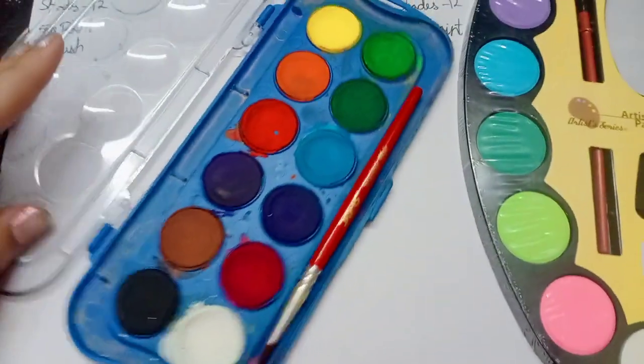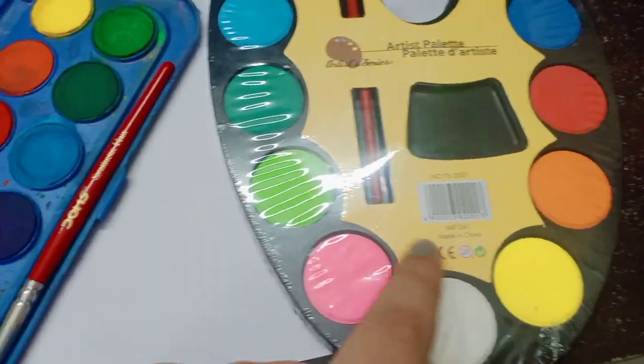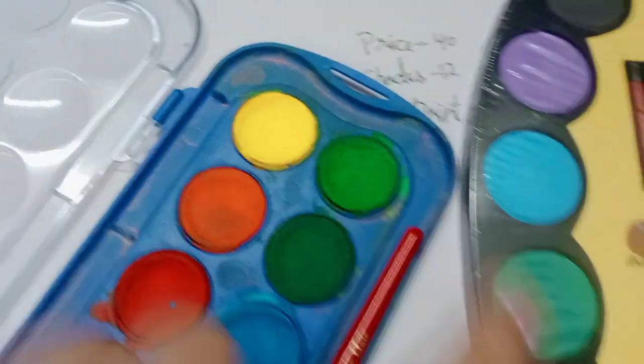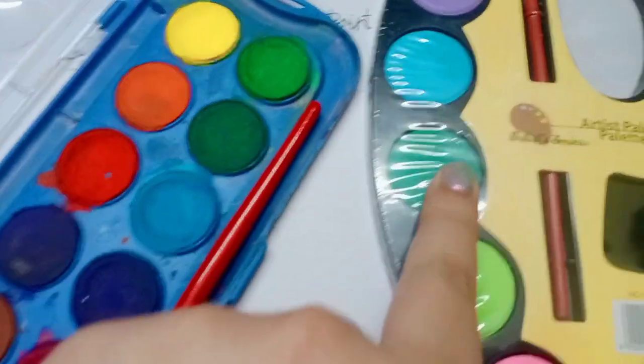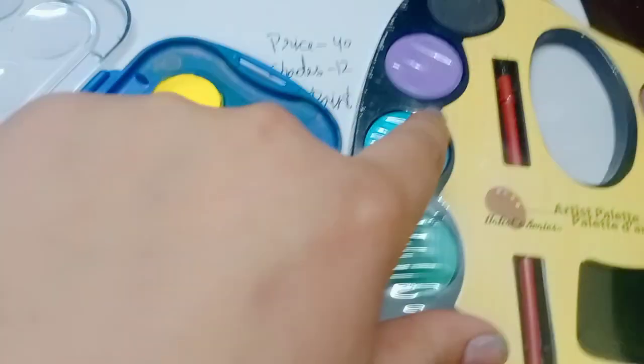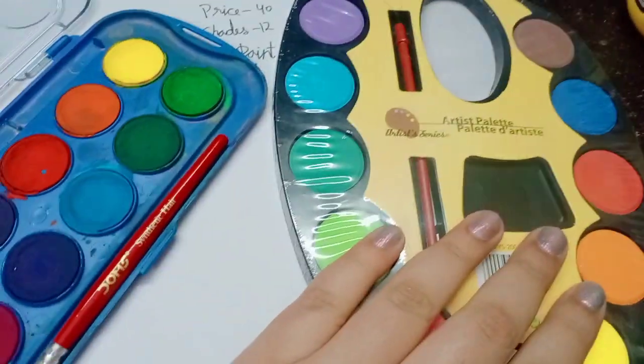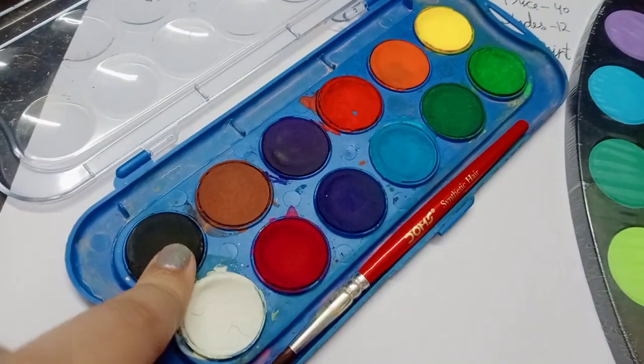So let's test Dom's first. Comparatively, these shades are dark and there are neon shades. But this is light green. There is a lot of difference in dark green. Blue too. Overall 12 shades.